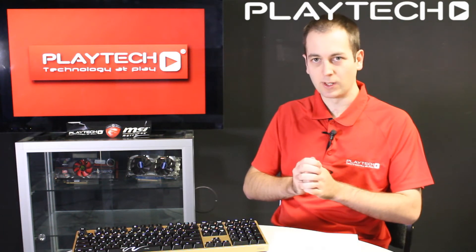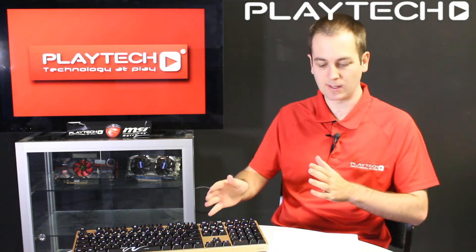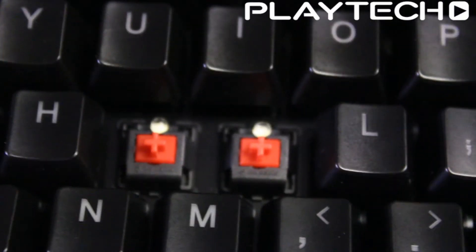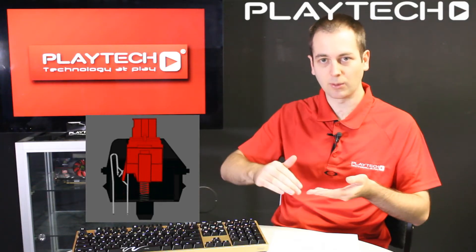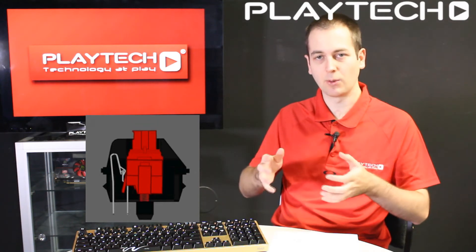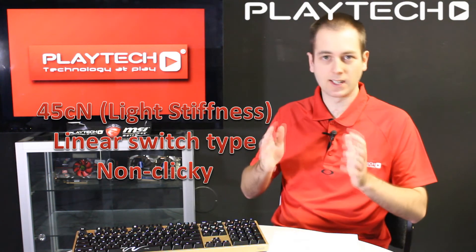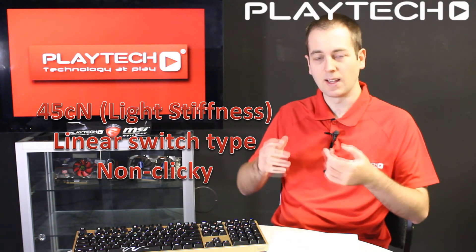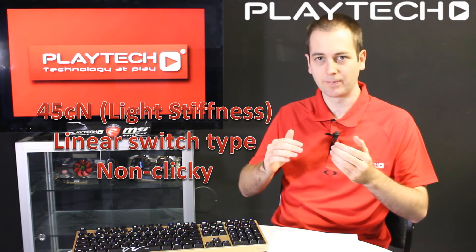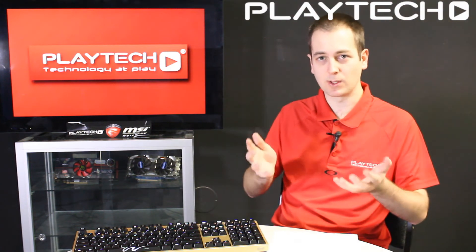The Cherry MX Red switch is also a linear switch, the same as the Black — non-clicky and very similar. The only difference is that it's a lighter switch, so it's linear with constant pressure the whole way down, but much lighter. This is good for people doing a lot of typing all day who don't want their fingers to get tired. However, the downside is that you can accidentally hit keys because they're quite a bit lighter, so some people find them a little too light to game with — but it's all personal taste.